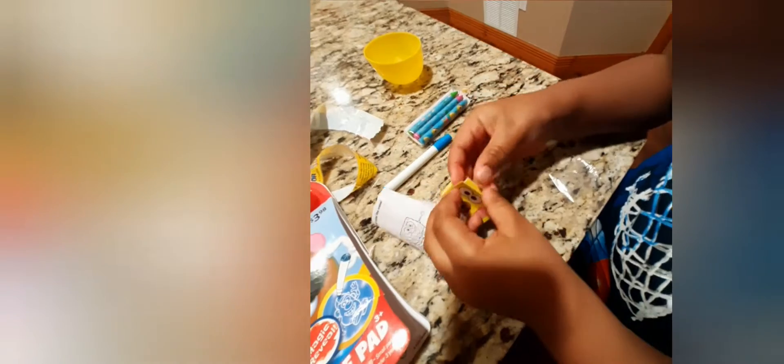We have some stickers for our activity pad — looks like some things for our Potato Head. There's a magic marker. Come on, let's flip through and see what kind of pages are in here.